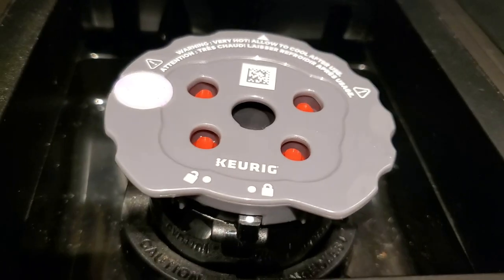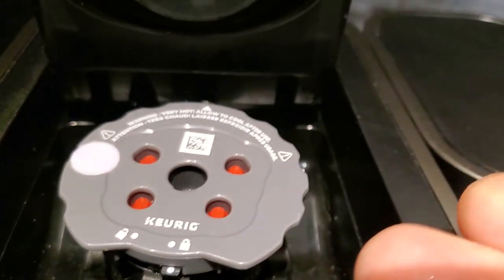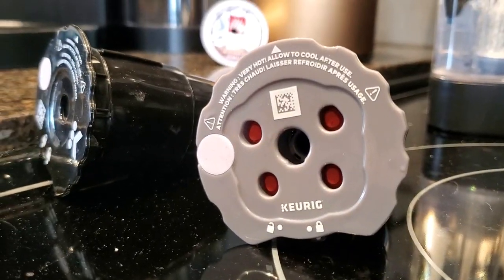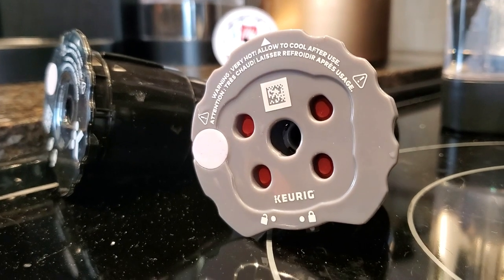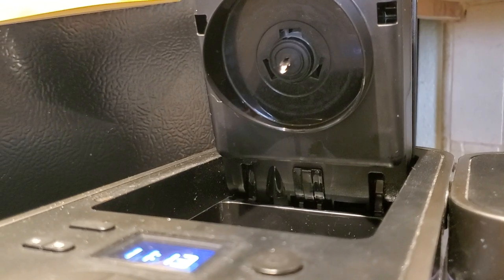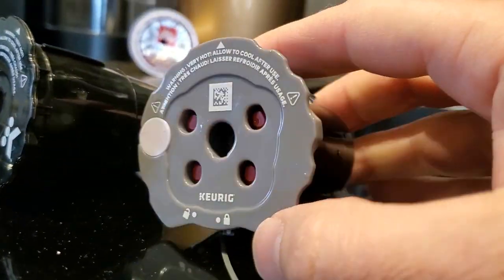The red gaskets that you see in there seal the extra four holes so you don't get grind coming up and out. Here is my problem with this: if you are looking to buy a My K-Cup Universal K-Cup thing, and you want to buy the new design and use it in a slightly older machine with a single needle, the red gasket becomes a problem.